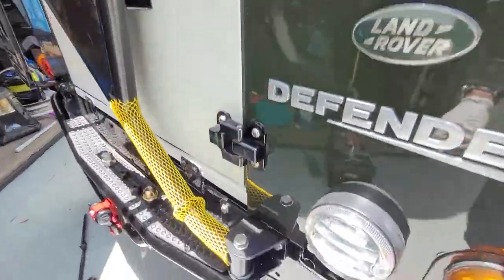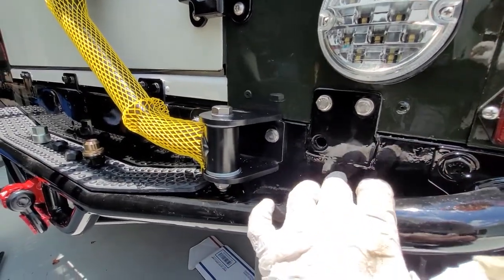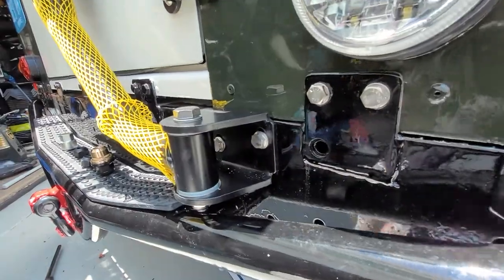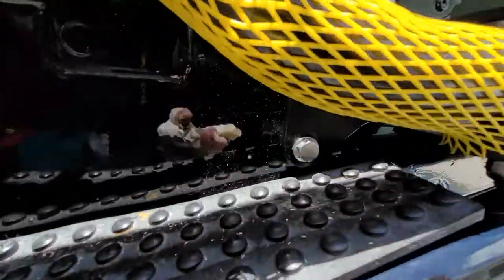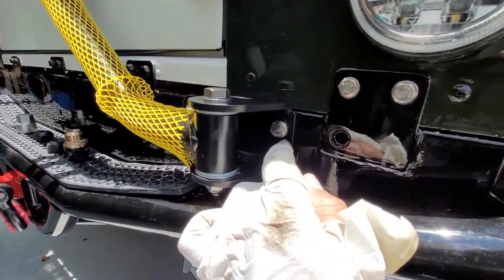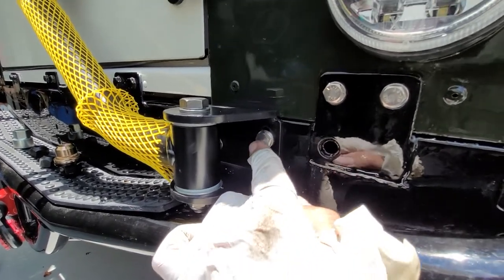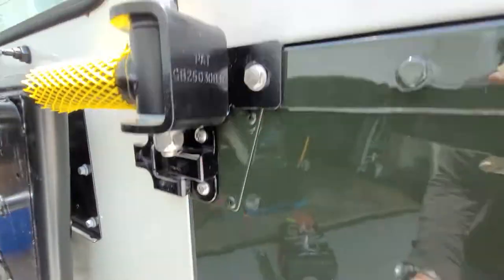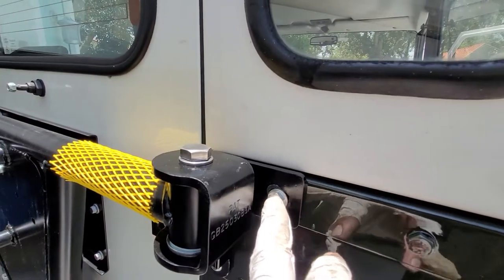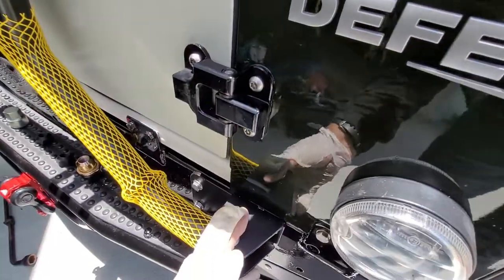Down here, the rear crossmember already had exactly the holes I needed — one up here, one there, one there, and one underneath right there. Instead of paying big money for polished stainless steel bolts, I just bought regular stainless steel carriage bolts. They had numbers on the top so I took a file and sanded them down for a better look. My thinking is that less surface area means less water collection and less surface rust.